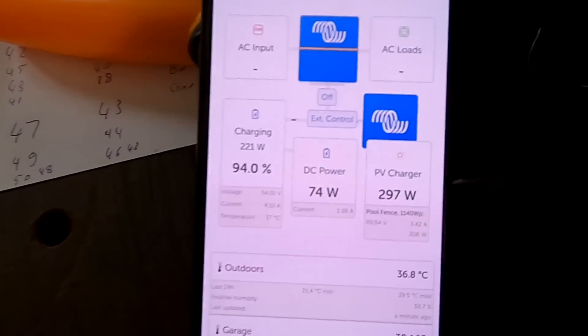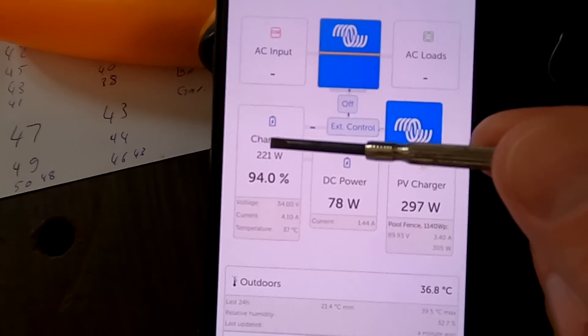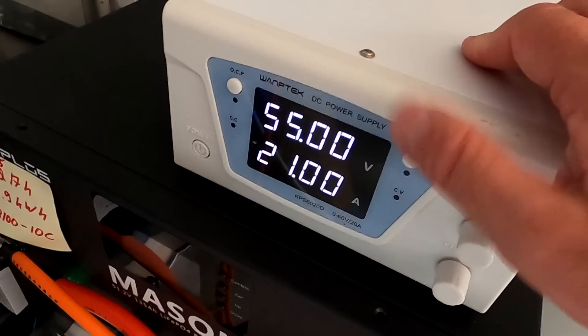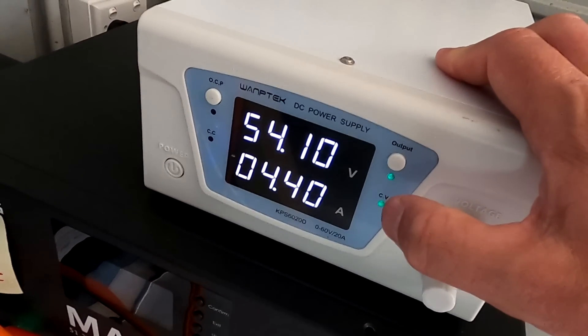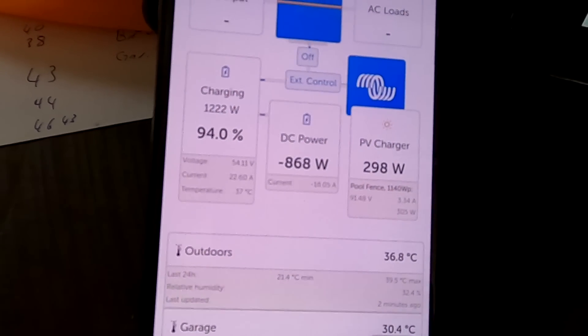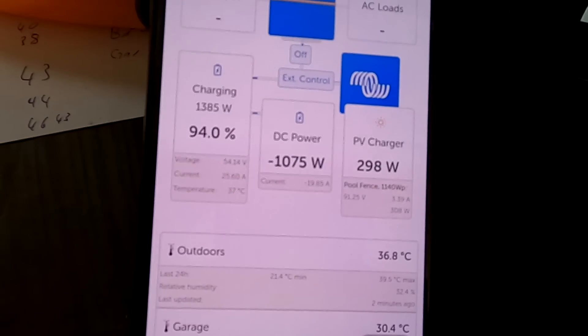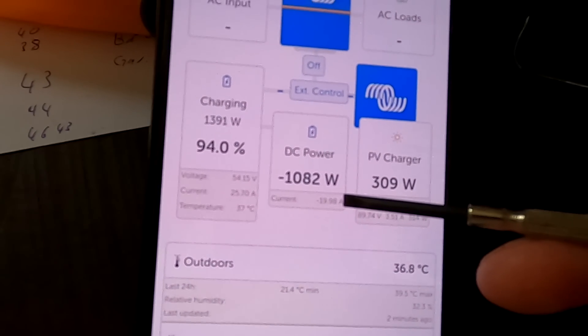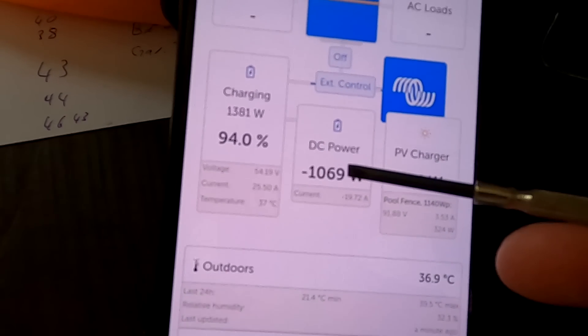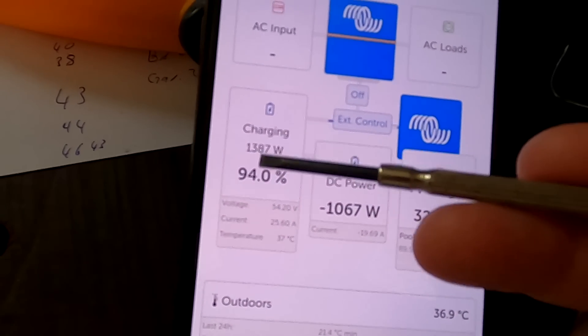With 'Has DC System' enabled, the Victron system calculates what's actually going into your DC load or coming from your charger. It calculates the difference between what's coming in from the charger and what's going into the battery - the difference must be some kind of load. For example, if I turn on my power supply and charge this battery now, you can see 21 amps going into the battery, and we should see exactly this in the VRM as well.